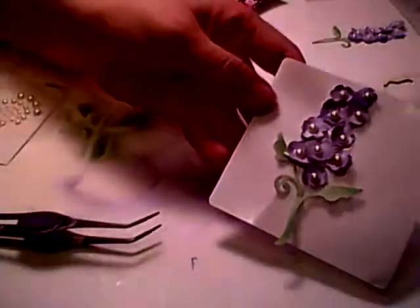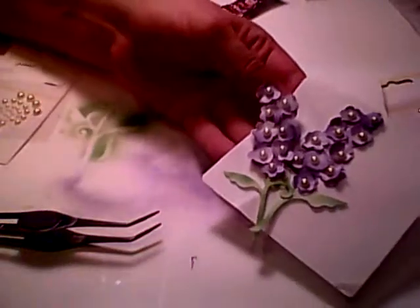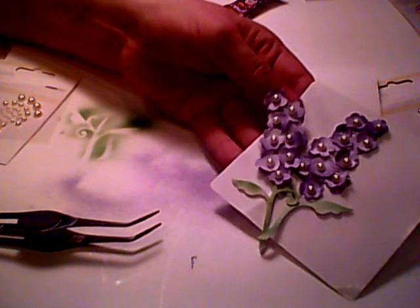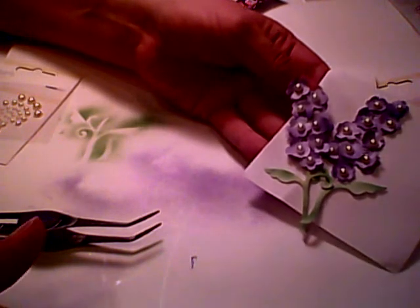And there you have another flower cluster — so now I have two flower clusters. I hope you enjoyed today's video on the Cottage Cuts flower clusters. Thanks for stopping by, and we'll see you next time. Thank you very much.